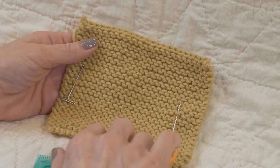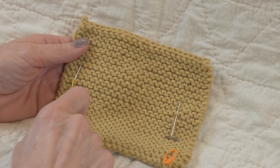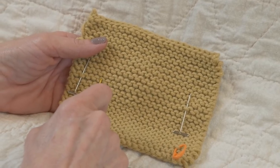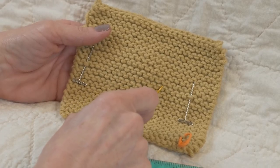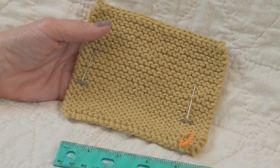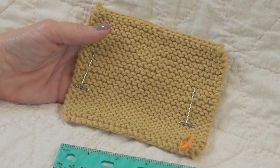Now I'm going to count between my two pins how many of these frowns or upside-down U's I have: 1, 2, 3, 4, 5, 6, 7, 8, 9, 10, 11, 12, 13, 14, 15, 16, 17, 18. So on this swatch I am getting 18 stitches to 4 inches.